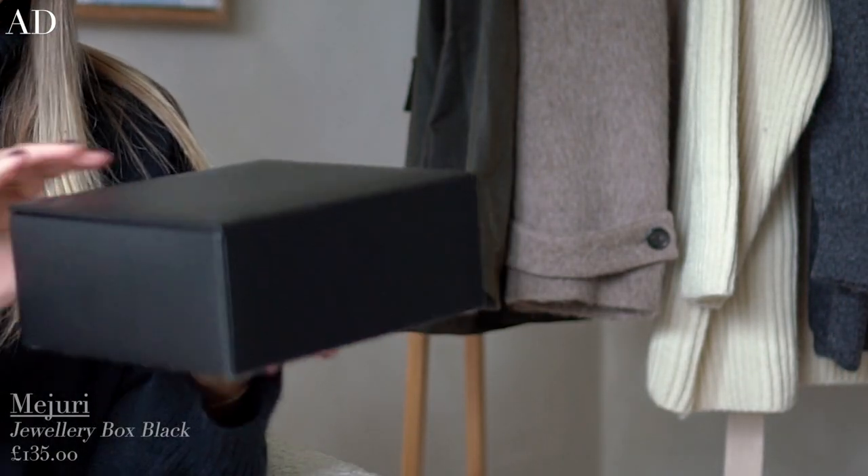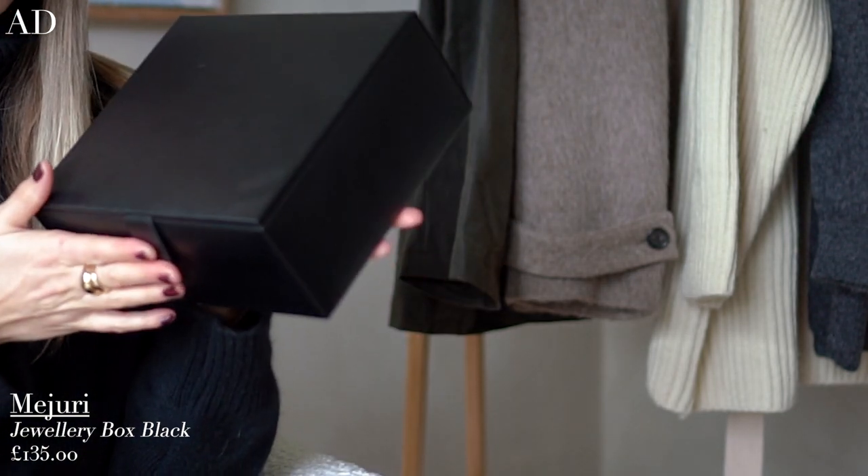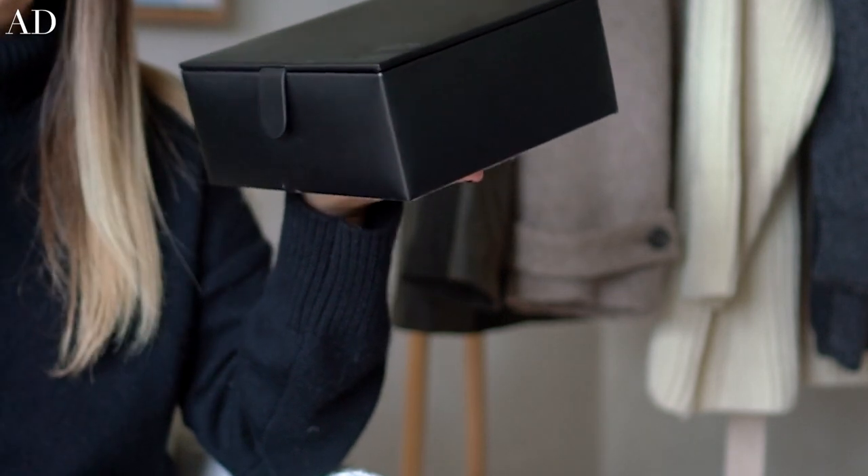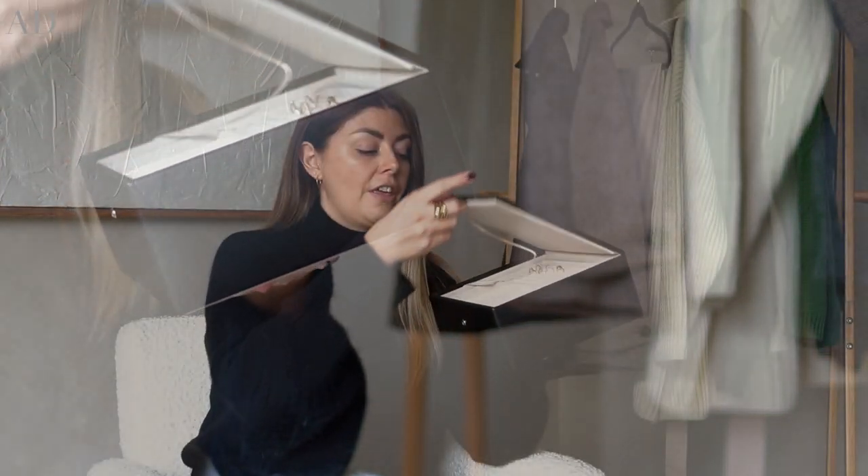Moving on — second on the list is my new Mejuri jewellery box. I actually have two of these; one is just for my Mejuri jewellery, which I touched on in a recent 'what I wore in a week' video. I do have a couple of new pieces in here which I wanted to talk about because I've been wearing them quite a lot recently. As with pretty much all of Mejuri's pieces, I find them really wearable for everyday wear — not limiting at all, very comfortable and lightweight. With earrings especially, that's a big thing for me: I love a hoop but I don't want to feel it knocking against my face or feel it heavy in my ear; I want it to be there without feeling like it's there.